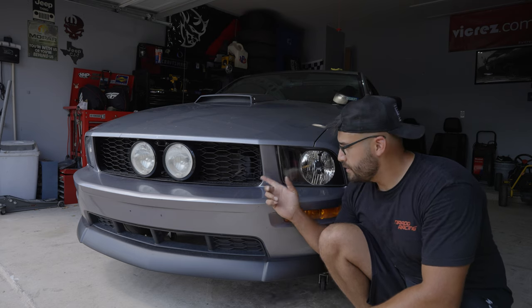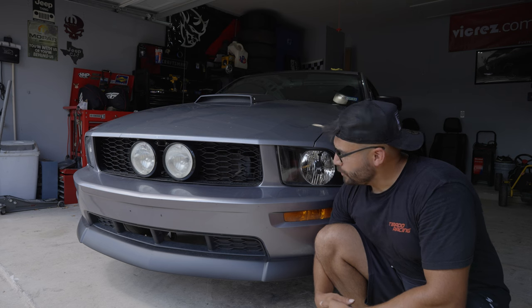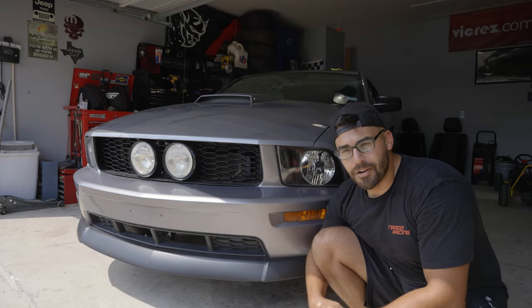Headlights on eBay — 55 bucks. Grille, I think it was 50 bucks, maybe 55 as well. Not quite sold on it yet. I still have the OE GT Pony grille just in case I want to go back to it. In hindsight, I should have bought new fog lights too.